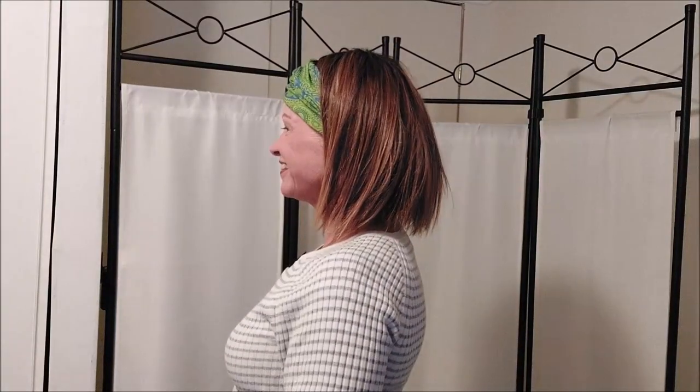You can make the headband as narrow or as wide as you want. We'll tuck some of the bangs in — there we go, look how cute! Great look for the gym. And it just cost me the price of the headbands to change up this look.